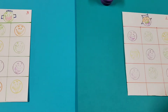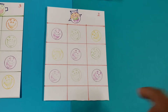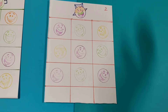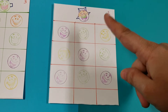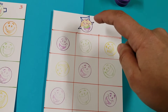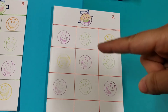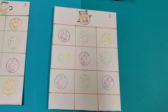Once step one is easy for him, I'll present step two. For step two, I've used two colors — a purple smiley with green and orange on top along with a hairstyle. He needs to first find the purple smiley, then color the dual colors — green and orange — and then replicate the hairstyle. You can also reduce the number of smileys or use any other stamper; it doesn't need to be a smiley.